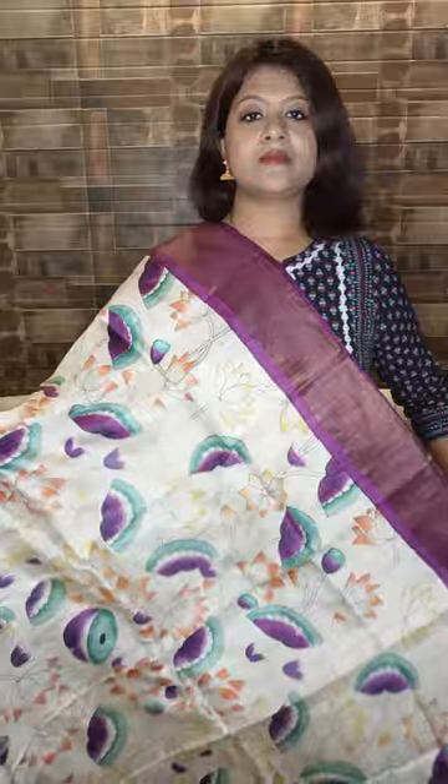The next sari is also Kalamkari printed. Body color is the natural color of tassar — off-white and purple combination, very unusual color combination and very sophisticated. Contrasting purple pallu and purple blouse. Price range five thousand five hundred only.